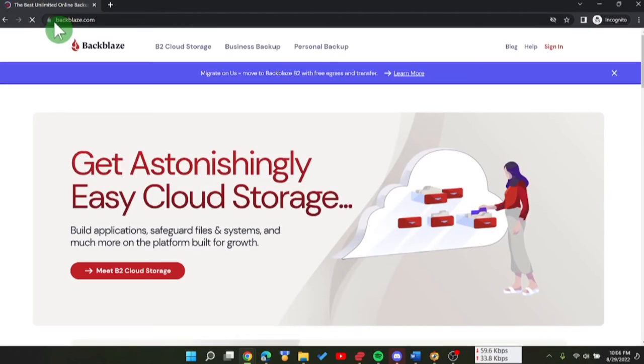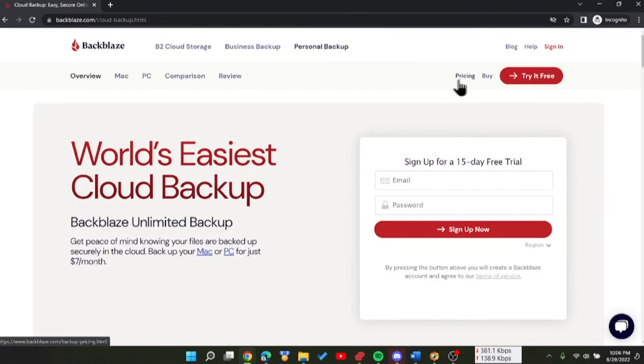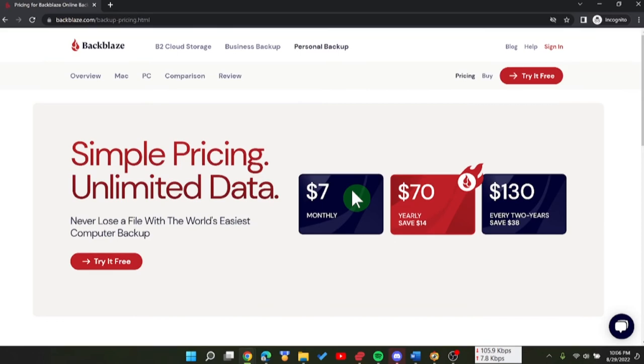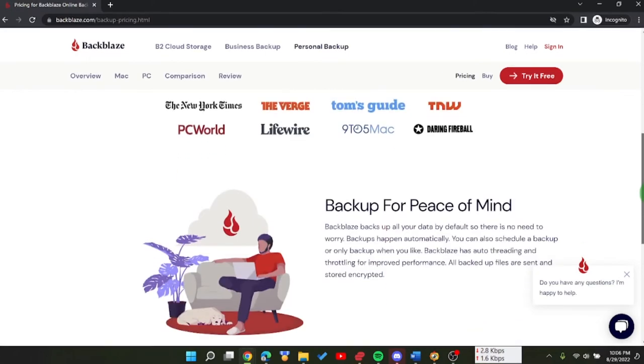So let's take a look at the website. We're at backblaze.com — use my link below to get one month free. There's a sign-in option, and you'll want to choose Personal Backup. Looking at pricing, there are three tiers. The middle tier is $70 for one year or $130 for two years. You can go month by month but do the math — it's much more expensive. Try to go with the one-year or two-year program once you're confident in the service.